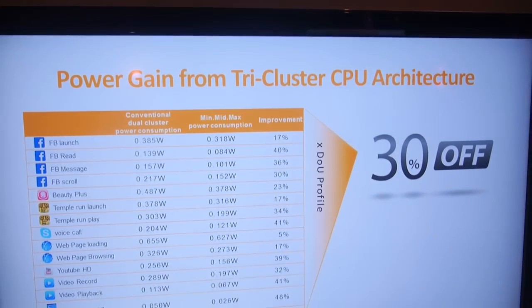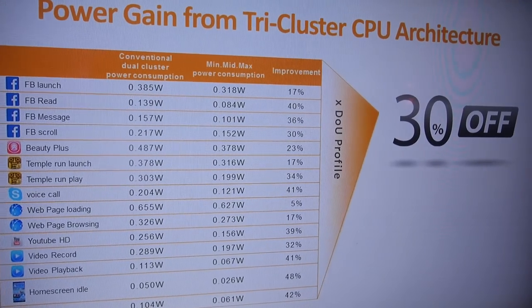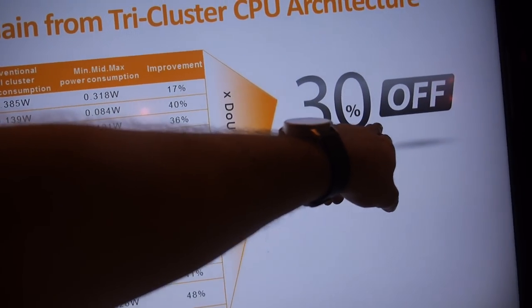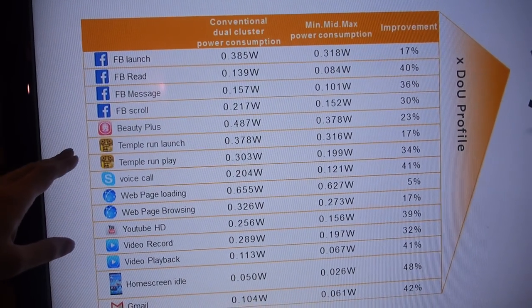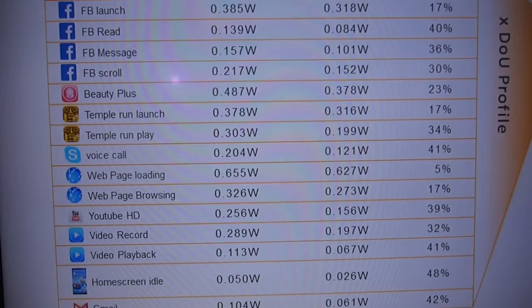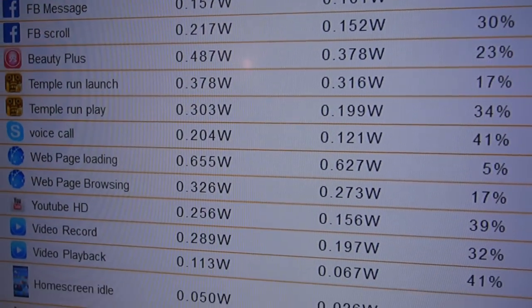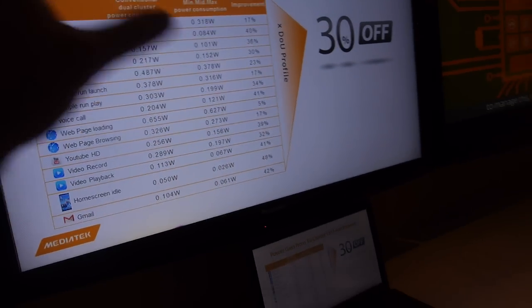We're here at MediaTek, and here's a tri-cluster CPU architecture. It says 30% less power consumption for Facebook, for Temple Run, and Skype is nearly half the power consumption. So this is inside Android — this is power consumption. Is it real? It's real. Compared to what?